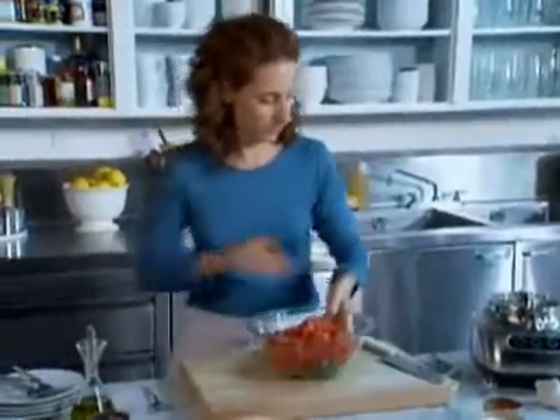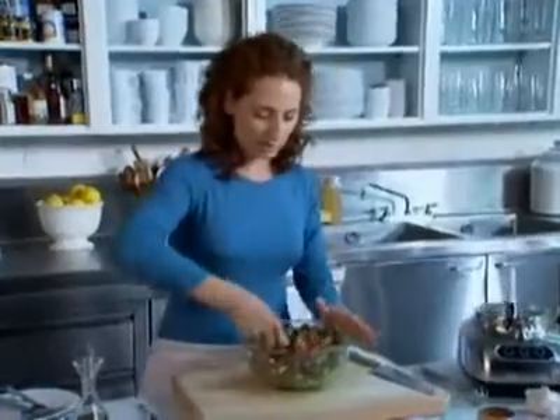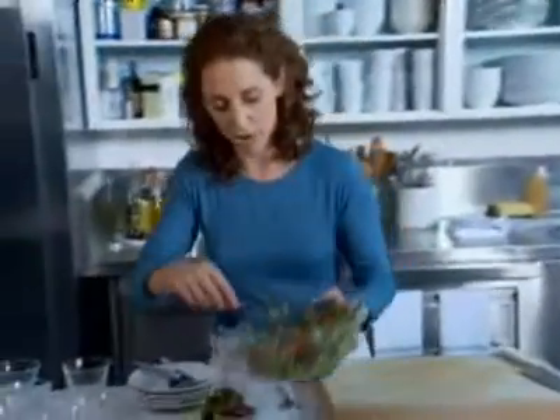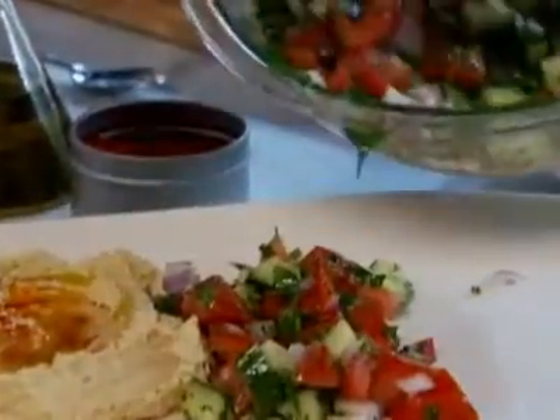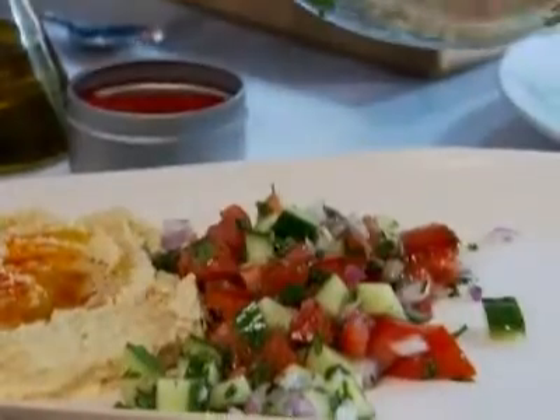All I have to do is toss it together, and that's going to go right on the platter with the hummus. It's really beautiful and fresh. Things like this — salads and stuff — are really great to have on hand if people are coming over. Spoon it on; you can arrange this in any decorative way that you want. It's going to have a couple more ingredients added to it, so leave a little bit of room on your platter.